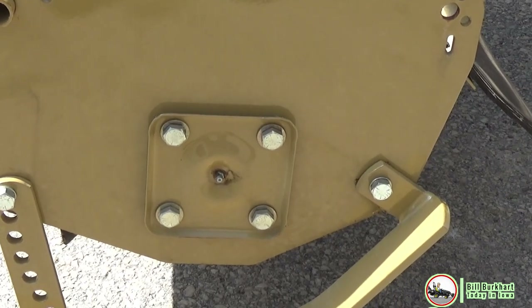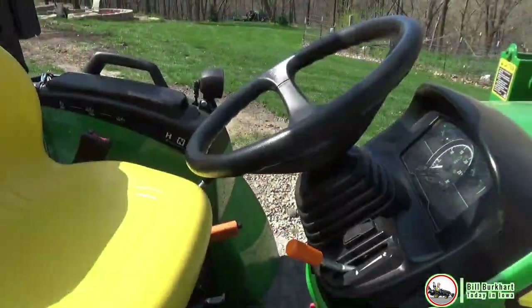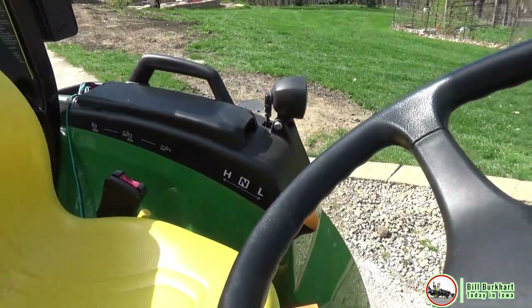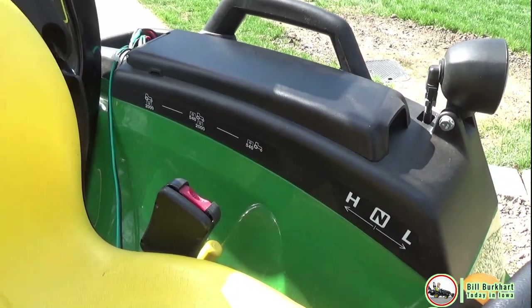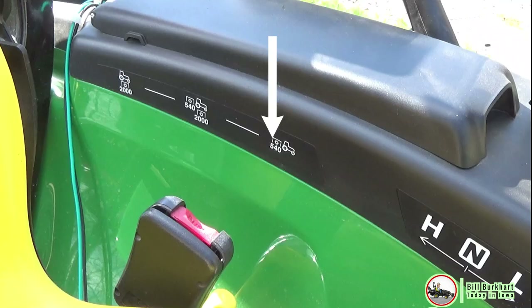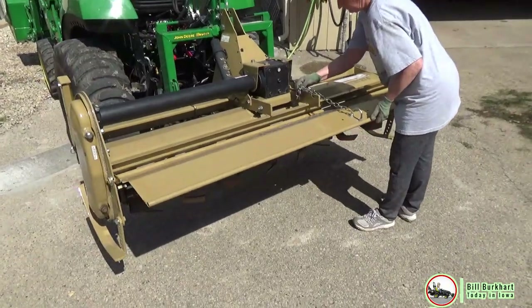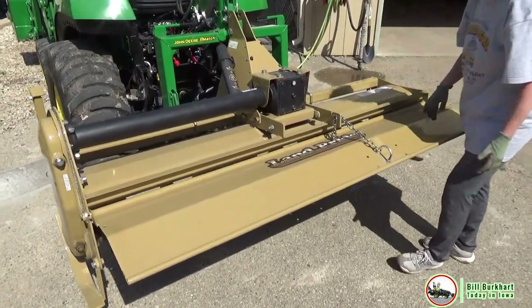I'll also grease this grease zerk — that's the only one on the tiller — then I'll have a couple of U-joints to grease before we go out. From the operator seat, put the PTO control lever in the correct position to the rear PTO. When hooking your attachment up, move that lever to the bottom drive, and that'll allow you to align the two shafts up very easily, taking a lot of frustration away from hooking any PTO-driven implement up.